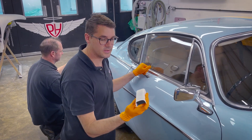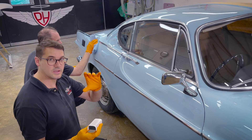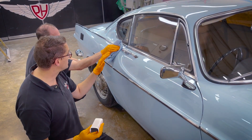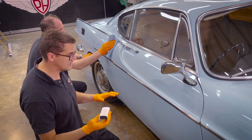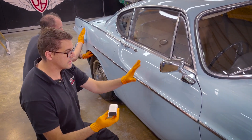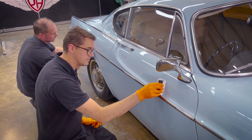We're now applying the ceramic coating. We have to work in teams because we need to get the gap between application and polishing up with these special rams just right, so that it does its job effectively. I'm working along here and Colin's coming up behind, cleaning off the residue.